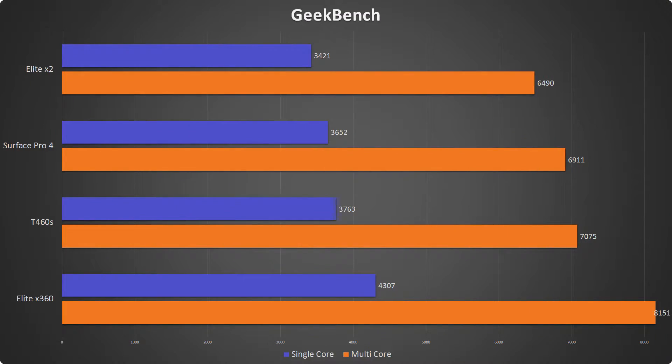Now that that's out of the way, let's jump into the benchmarks. First we'll take a look at Geekbench. I ran each test three times and averaged out the results. In single-core performance, you can see the X360 comes out on top, clearly thanks to the higher clock speed on the Kaby Lake i5. The T460S trails behind by about 550-600 points, the Surface Pro just before that, and the X2 trailing in last.